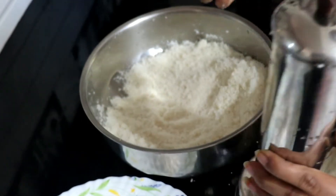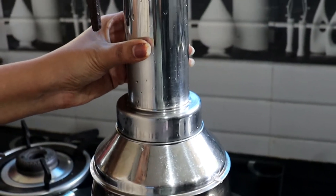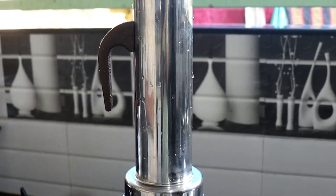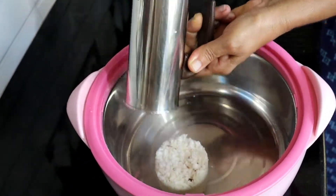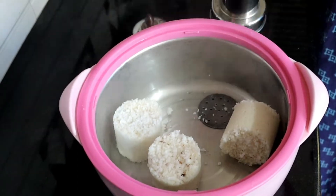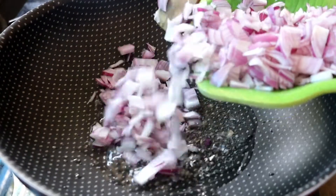Let's put it in the oven. Now we are ready to add the sauce to the pan and put it in the pan.